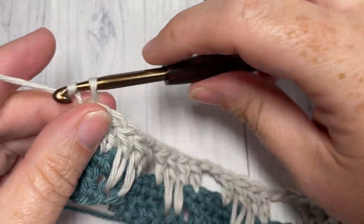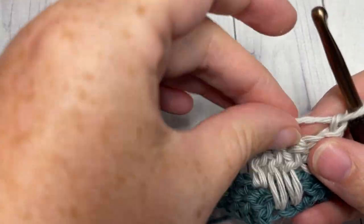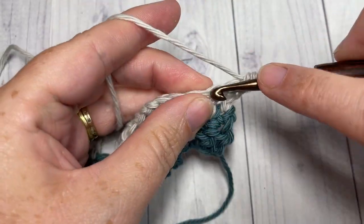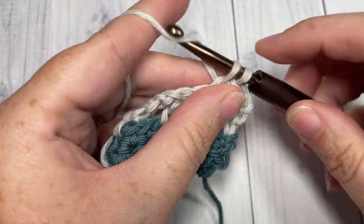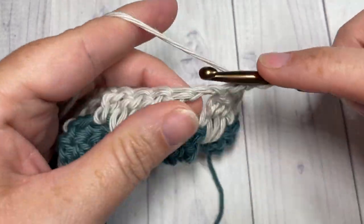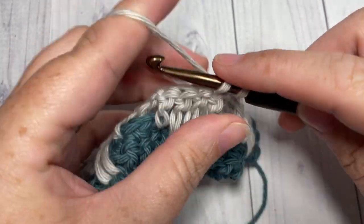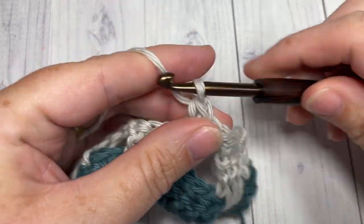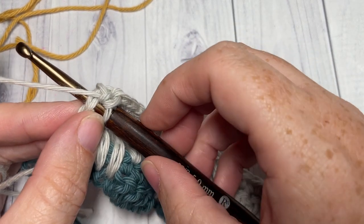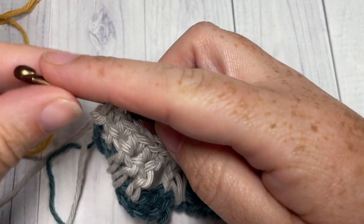For row four, chain one and turn your work. Simply work a single crochet into the first stitch and into each stitch, then two single crochets into each chain-two space all the way across. When you come to the end of row four, join your color C just as we did before with color B.